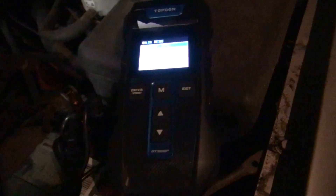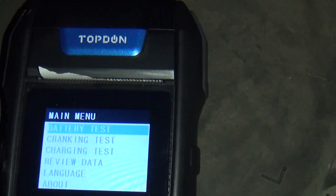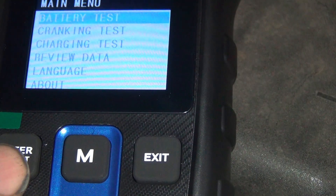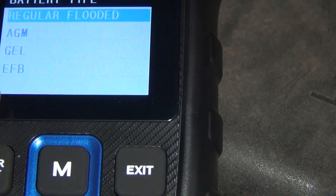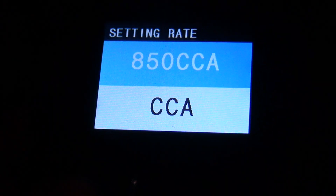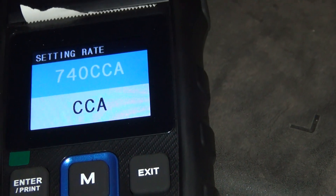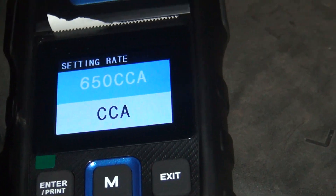Okay, we're going to do a battery test. The camera does not like this screen. So we've got battery test. Regular flooded battery — I don't know what an EFD is, but I do know it's a regular battery, so that's a yes. Cold cranking amps is the test we're going to do here. What is your cold cranking amps? You go up or down with these buttons right here. And that was 650. There you go, hit enter.